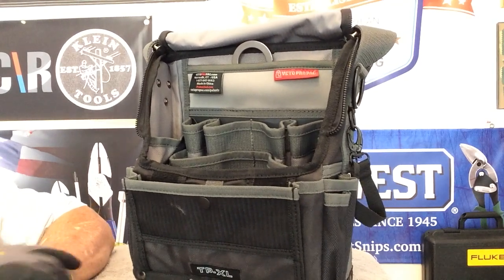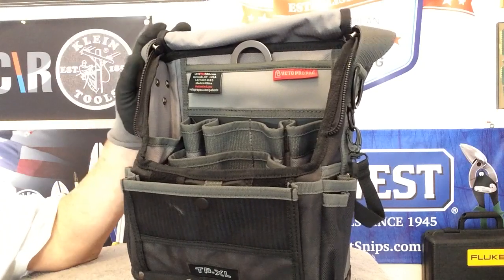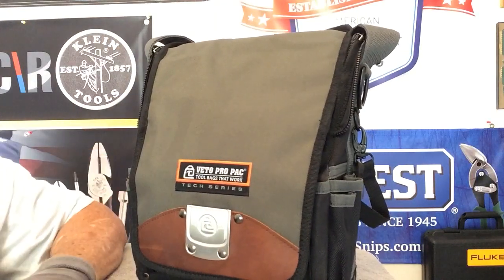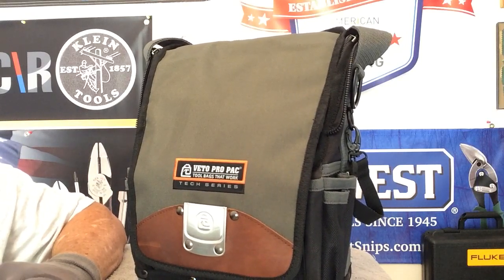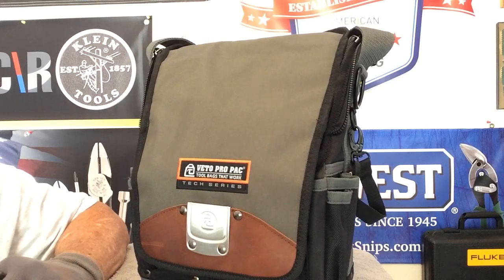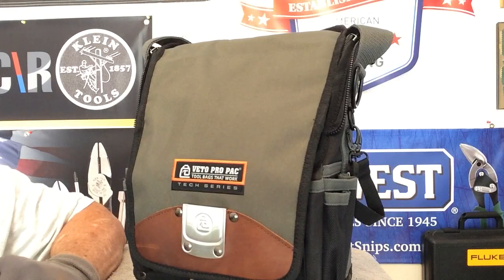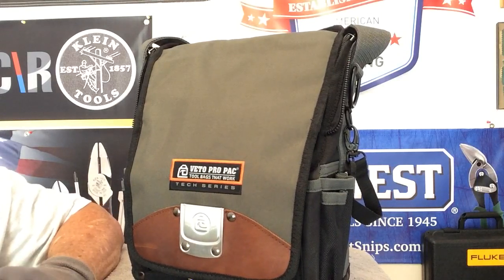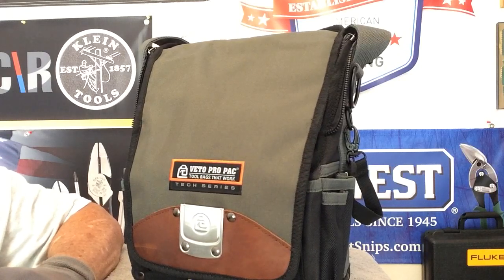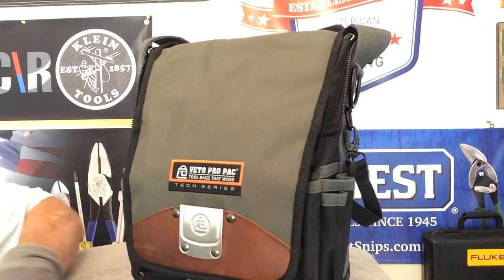Hey guys, today we are talking about the Vito ProPak TPXL. This is one of the newest bags out by Roger at Vito ProPak. This bag has 24 internal pockets, 6 external pockets, a backside tablet pocket, magnetic screw catcher, a hang-up hook, over-molded rubber grip, padded shoulder strap, YKK zippers, polypropylene plastic base for moisture and abrasion protection, and a five-year warranty.